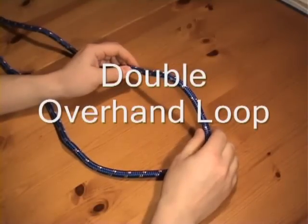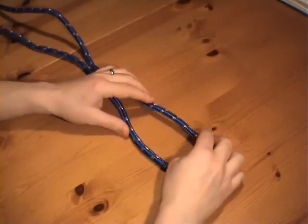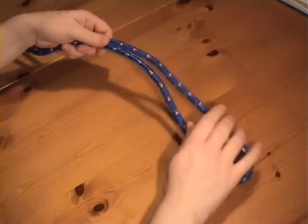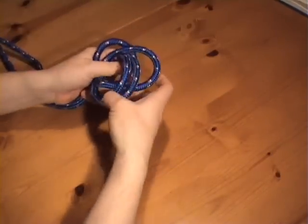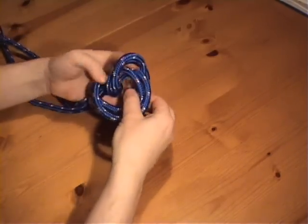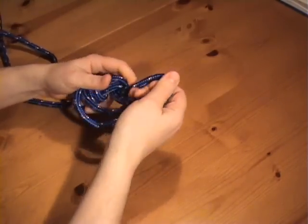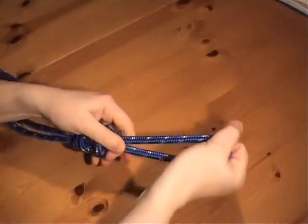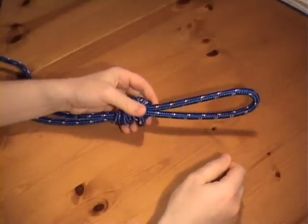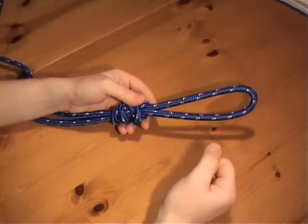The double overhand loop. As its name implies, this is an overhand knot with a difference. You take a bight, make an overhand knot, but you take the bight through the crossing turn twice. And there it is. This can actually be quite difficult to untie.